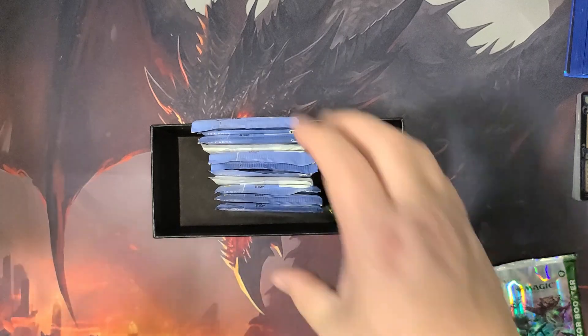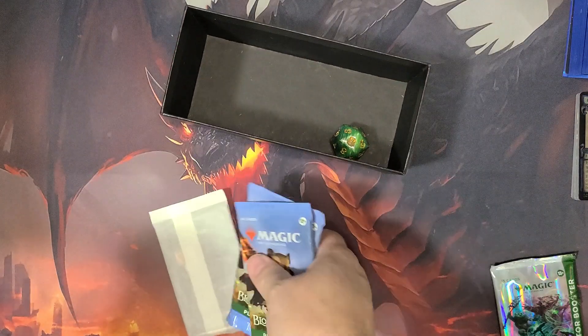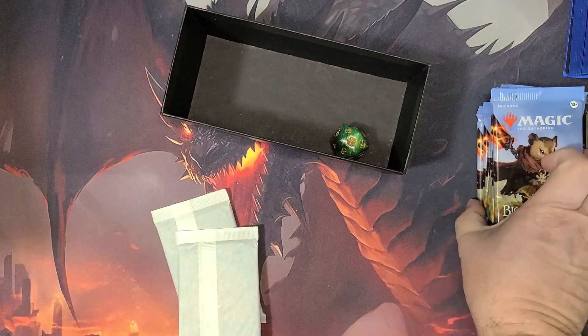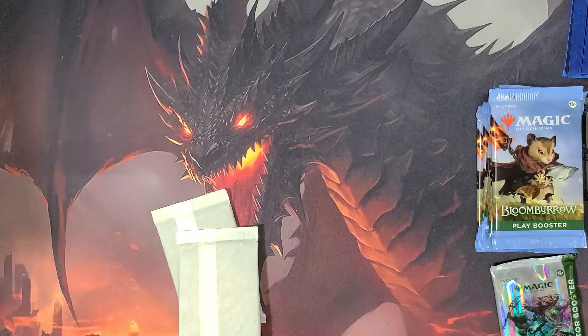I mean, you saw it was sealed. There's obviously somebody at Wizards who just crammed the thing in there. That's crazy. I've never seen anything be so manhandled like that before in a Wizards product.